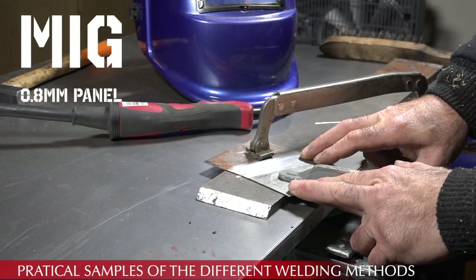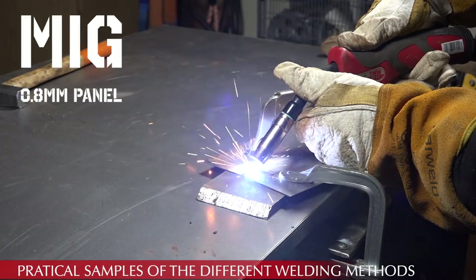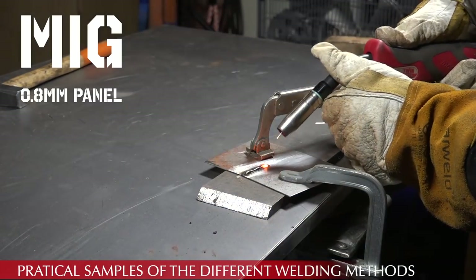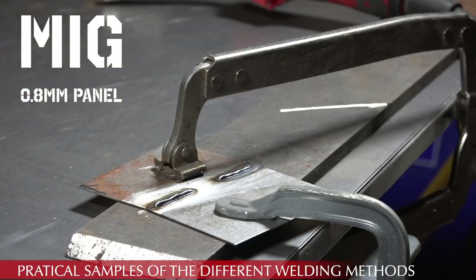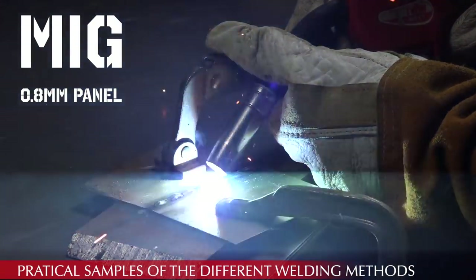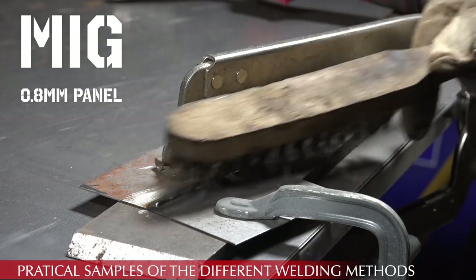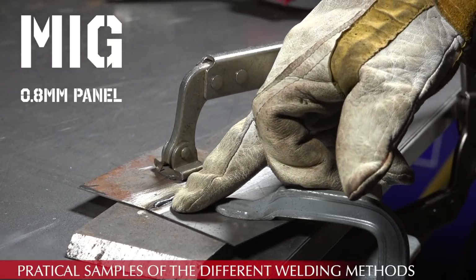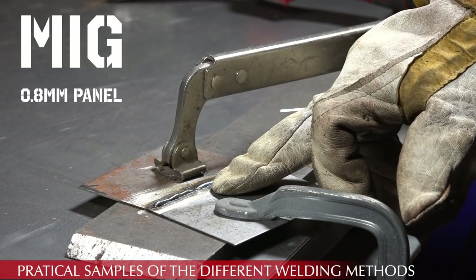Now we're going to weld some thin panels with the MIG — this is about 1 mm. As you can see, this is a very fine weld; for the middle part I'll increase the power a bit. You can see immediately the difference — with a bit more power the weld is a lot better. This was not enough power; this is the right amount. The power on this device is set by the material thickness dial on the MIG.